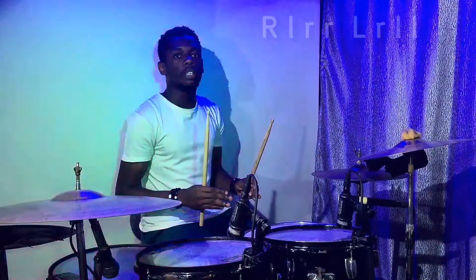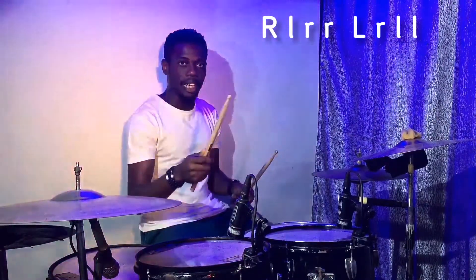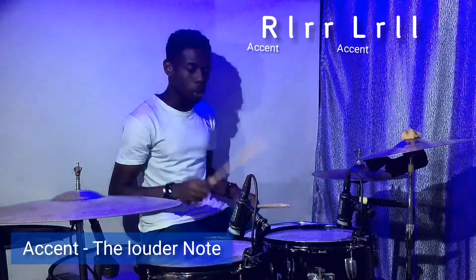Now, the beauty of the single paradiddle is when you apply dynamics to it. The first note in every hand lead has the accent. The right hand in the right hand lead has the accent; the left hand in the left hand lead has the accent. [Demonstrates with accents.]